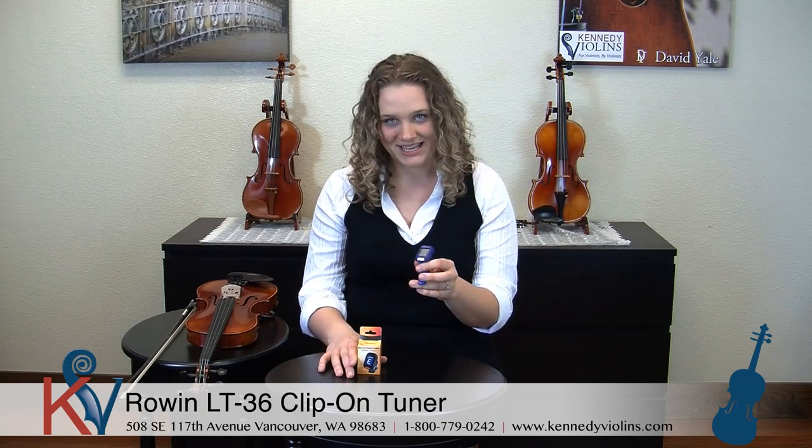It's called the mini digital tuner, which is nice because it's super small, so it fits into your case really easily, which is great because then you'll always have it with you.